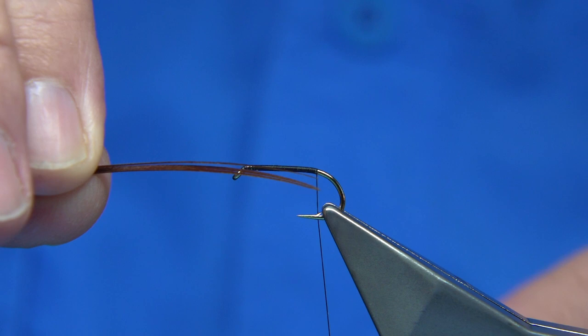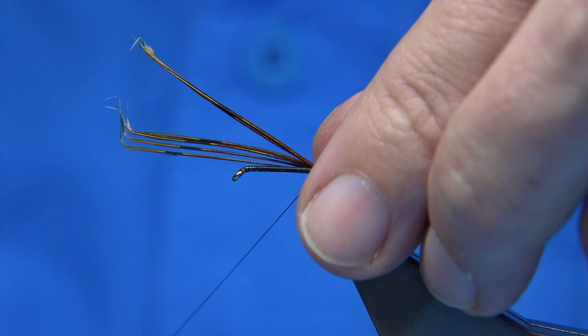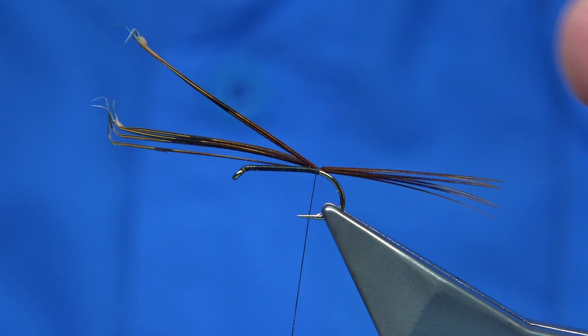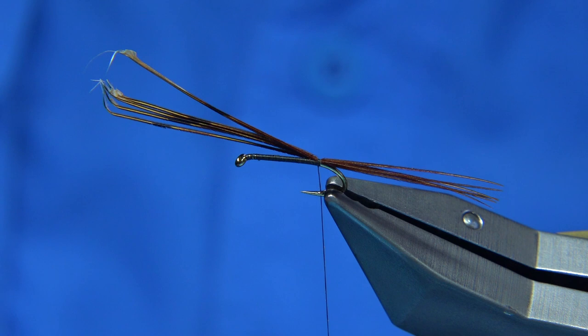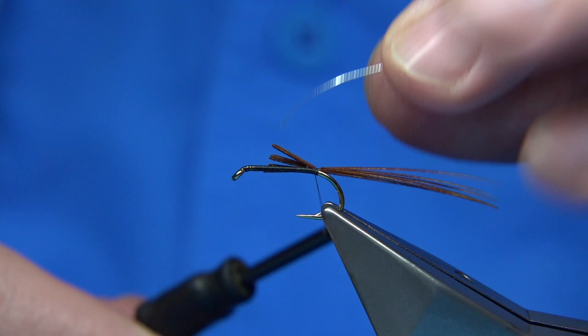Now you're looking for a tail length of around about probably twice the body or the shank, just to balance this - mayflies are large when they come off. I'm just going to turn them a wee bit to get the tails to sit the way I like, and check my length - that's fine. I'm obviously exaggerating the tail; there are only three tail fibres when they're natural, but you can get away with it.